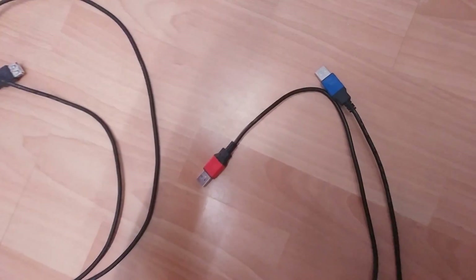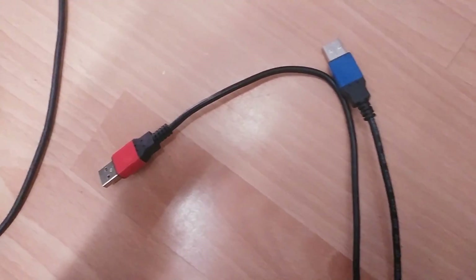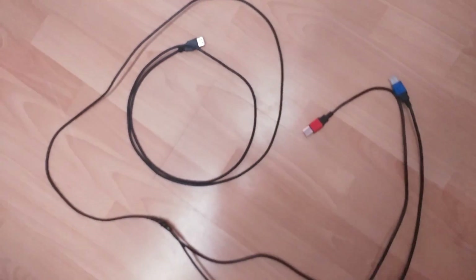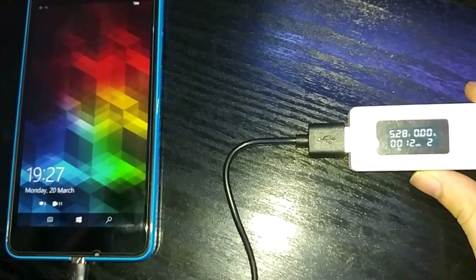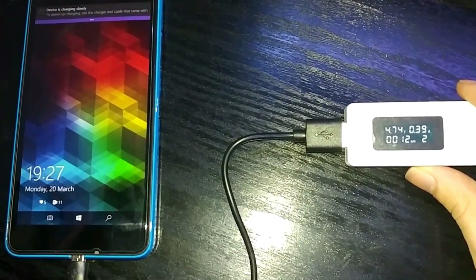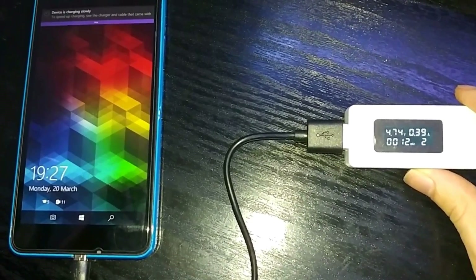This is how the cable looks right now — it's a huge extension cable which normally would be charging devices extremely slowly. And it is now time to test our new cable. First we connect just the blue end to the computer to see how it would normally charge. It's charging slowly at about 0.3 amps — this would be the normal behavior without the extra power.